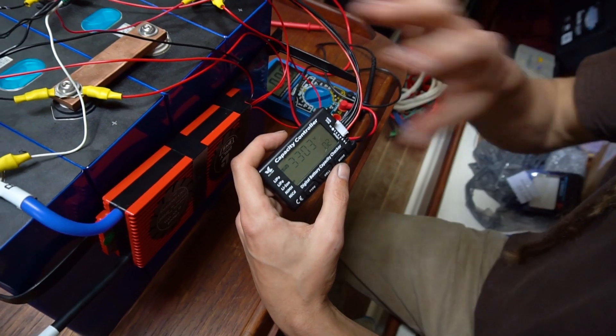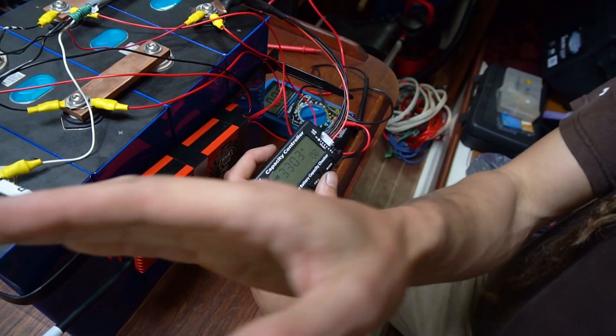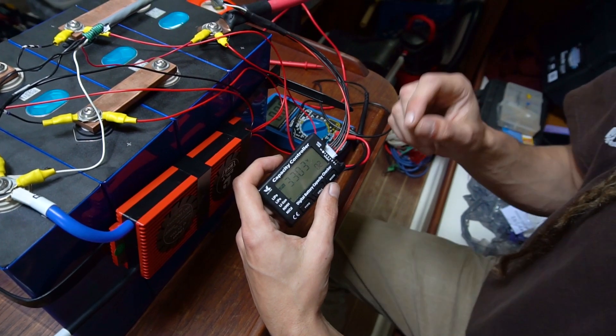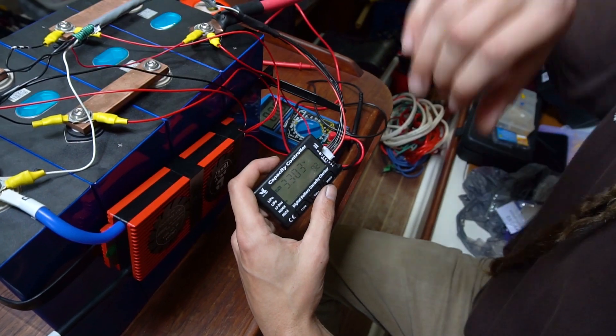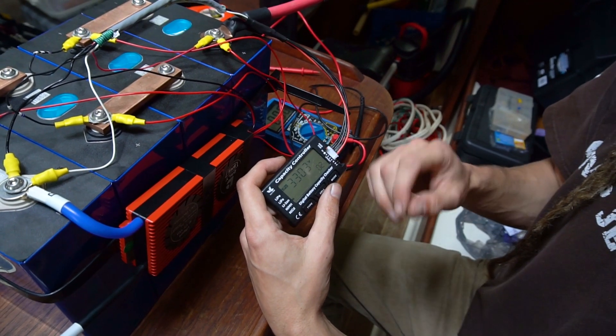If you have that problem, you can hook them all up in series — positive to positive, and all your negatives together — and that will basically make them balance each other out. Right now at 3.3 volts they're not fully charged, but connecting them in series will equalize them. You don't want to do that if there's a huge difference between cells — in that case, just take the low cell and charge it up individually to closer to the range of the others.